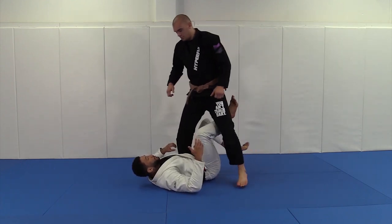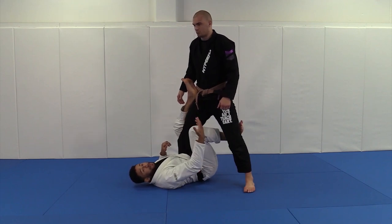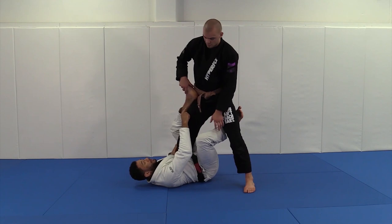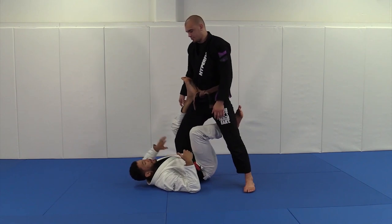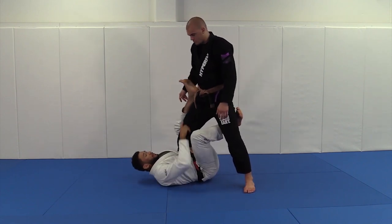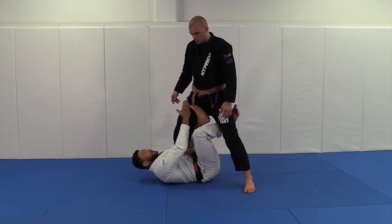They're standing and I'm playing my single leg X. One of the most common ways he's going to defeat the position, other than driving his knee down, is to clear this foot off the hip and leave me exposed for the back step. The way we're going to defend this is by getting an ankle lock grip here.